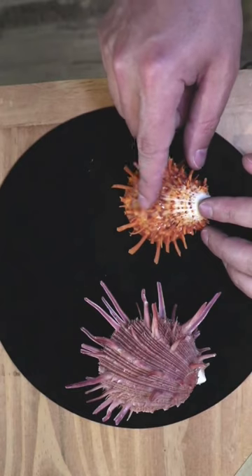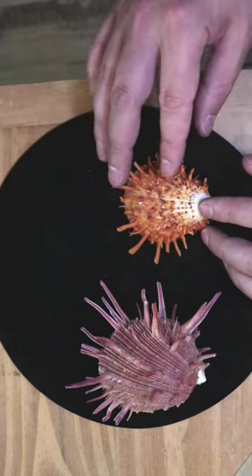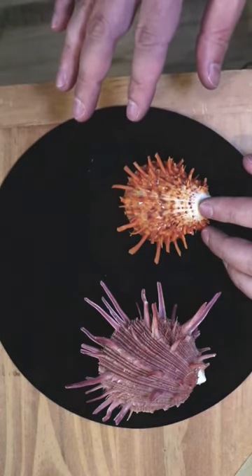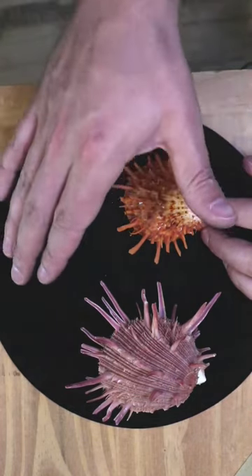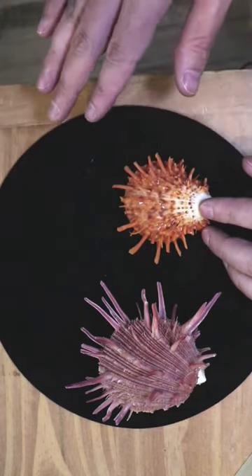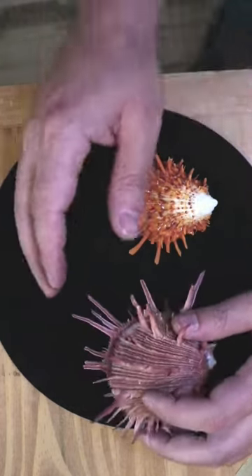Spiny oyster is typically spiny, and it starts off as a lighter yellow in the gulf. As the water gets deeper, the spiny oyster will change color — from yellow, to orange, to red, to purple. The purple is the deep water.